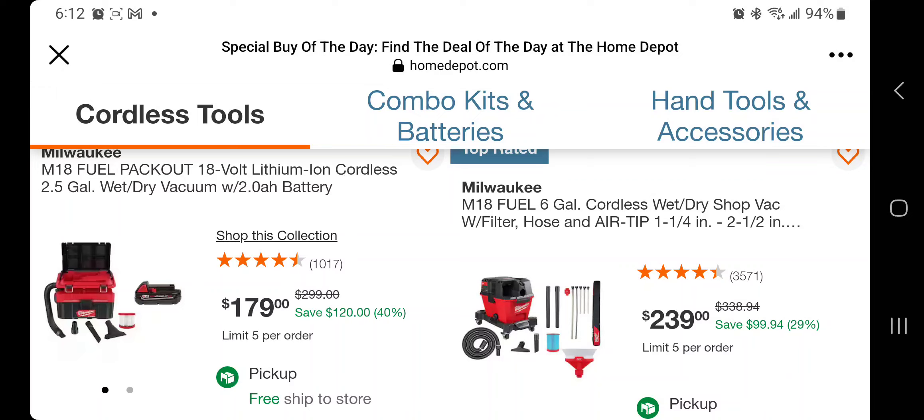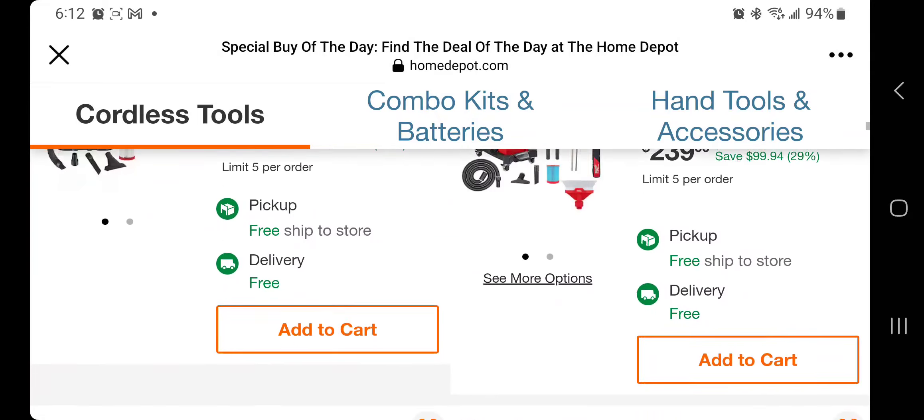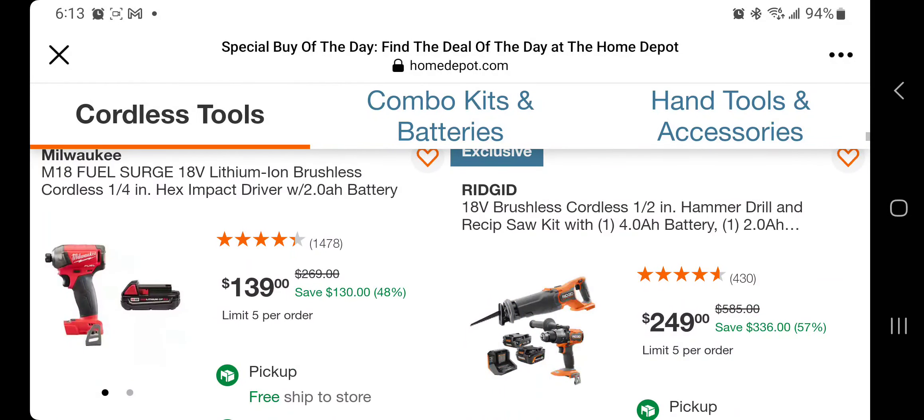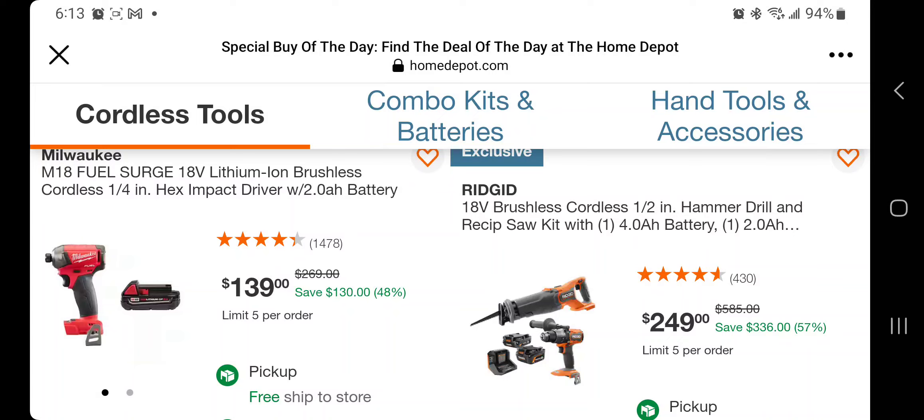If you don't want to hack it and want to save some money that's fine, but I would definitely hack that one — purchase them separately in the same order so you get the return value. You got the M18 Fuel 6-gallon cordless wet/dry vacuum with three different tips for $239. You get the M12 Fuel 1.6-gallon and the oscillating tool for $219 — basically $100 a piece. The newer sander with 5 amp hour and 2 amp hour for $149. The Surge with a free 2 amp hour for $139 — basically $40 for the battery and $100 for the tool.